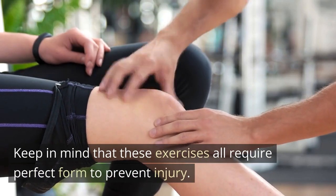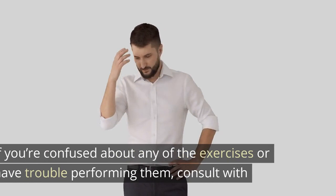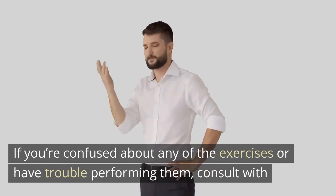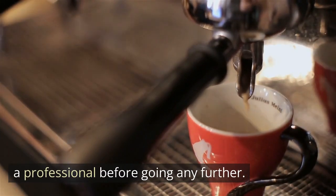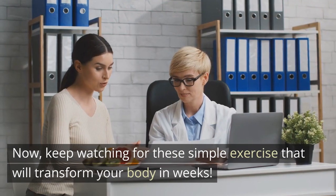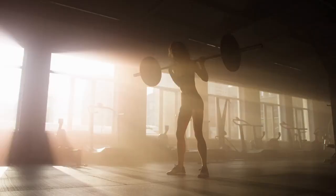Keep in mind that these exercises all require perfect form to prevent injury. If you're confused about any of the exercises or have trouble performing them, consult with a professional before going any further. Now, keep watching for these simple exercises that will transform your body in weeks.